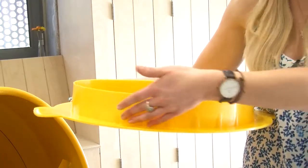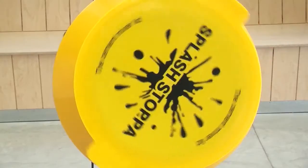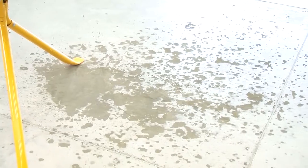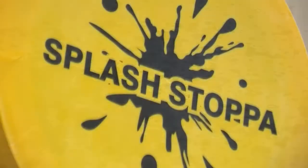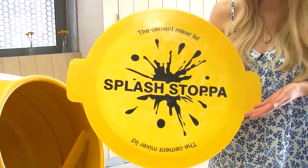The Cement Mixer Lid has a circular inside rim that fits into the mixer drum and actually throws the water back into the Cement Mixer, preventing the usual puddle of mess on the floor. It comes standard in yellow and is a one piece item, no parts to lose or detach and has side ears to help with fitting.